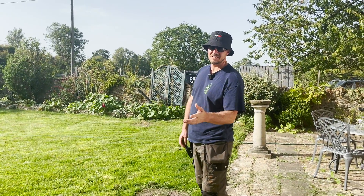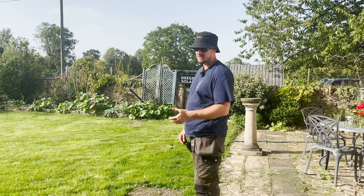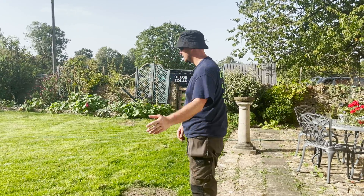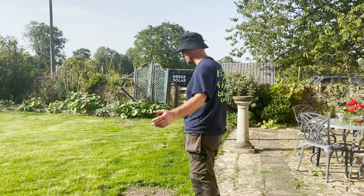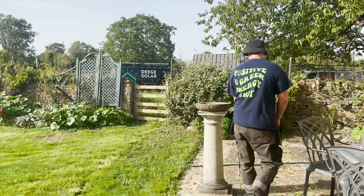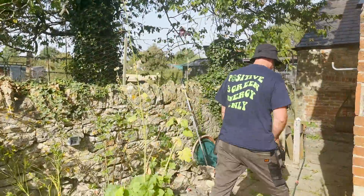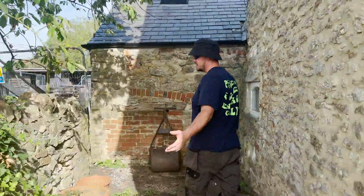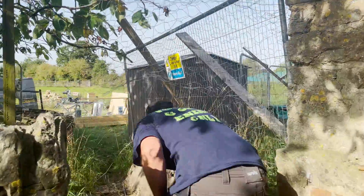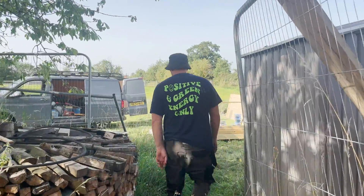So we've got our ducting, our containment, which is housing all of our different cables that come from the house and go out to the modules and inverters — all underground, so you can't even tell that we've been here really. There are areas you will see because they're still having building works done, but it gives us a bit of an insight as to what we've done.